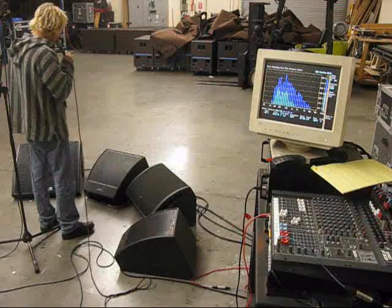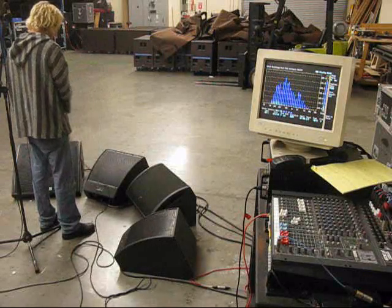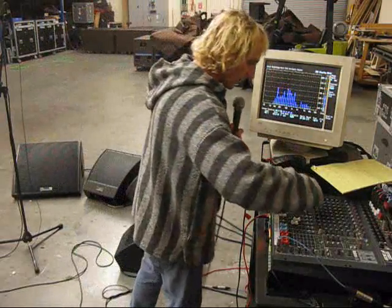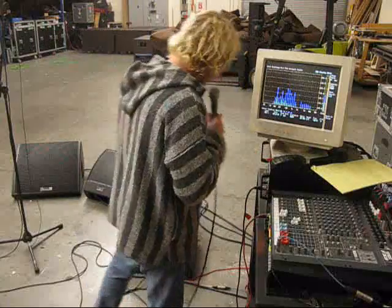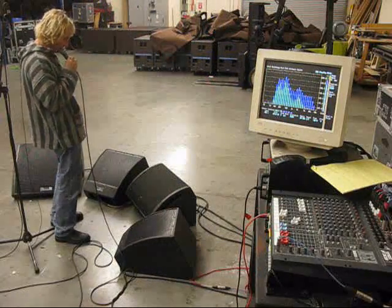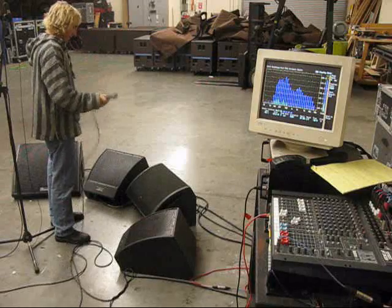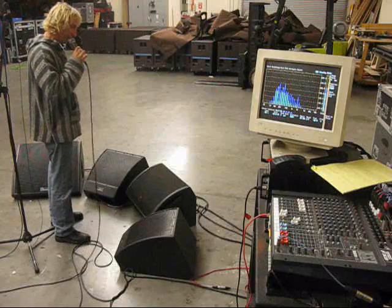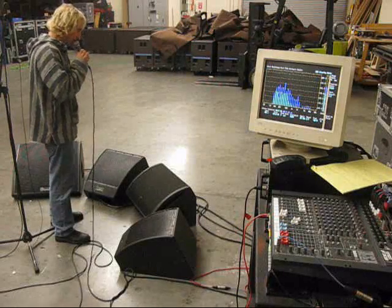But they're relatively close. Let's go on to the L-Acoustics. [vocal testing] Somewhere between the two — more stable than the DMB, not quite as stable as the Microwedge 15.